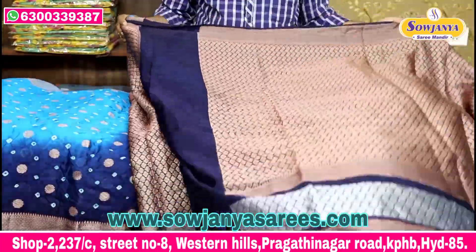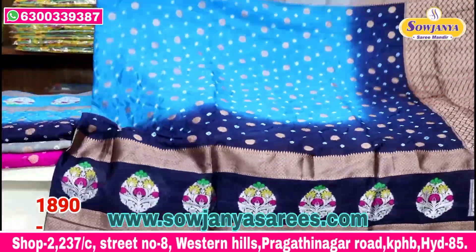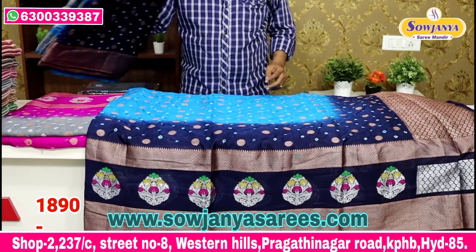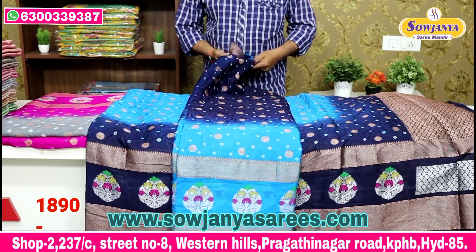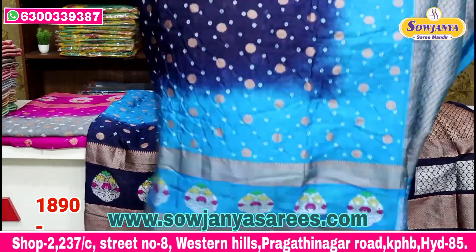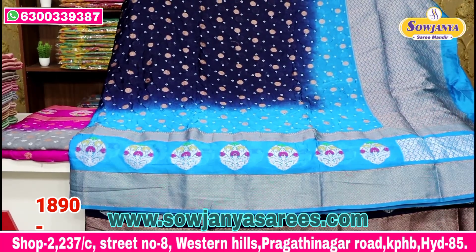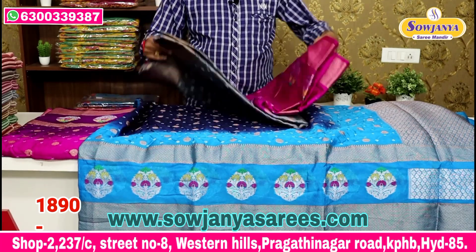This is the same design blouse — the best brocade blouse is available. The cost is the best wholesale price, only 1890 rupees. The combination is an opposite combination — copper sulphate middle with navy blue. The middle part is navy blue, looking very blue. Next is the black color.